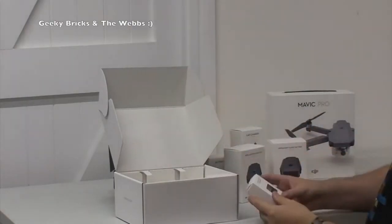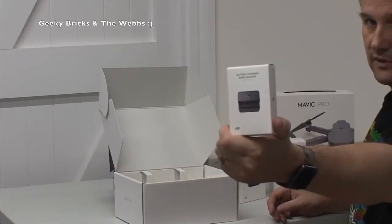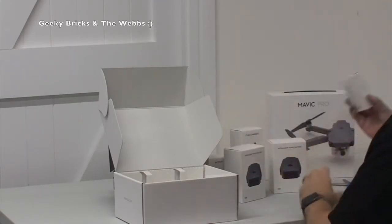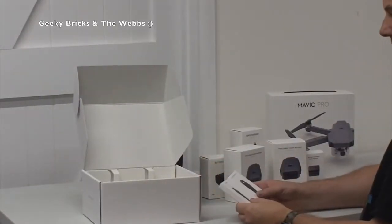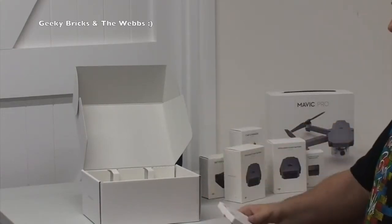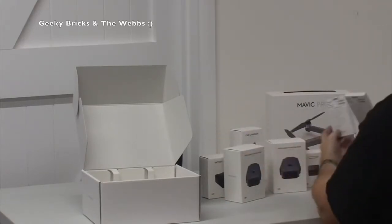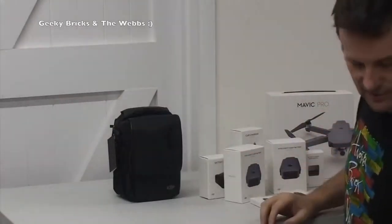We have got a battery to power bank adapter - I can't quite remember what that is exactly, but there was something so that you could plug it into this and charge like your iPhone and stuff, it could be that. And finally, we have got a set of spare propellers - there are two boxes. I'm assuming there's one propeller in each box. So there's all the accessories that come in that box, and again, fantastically packaged.